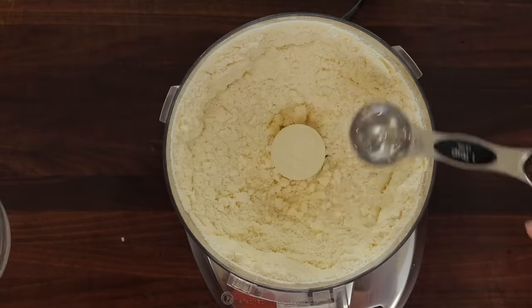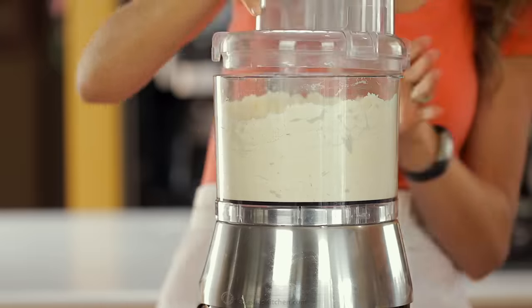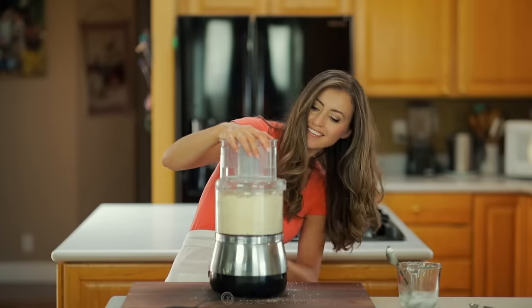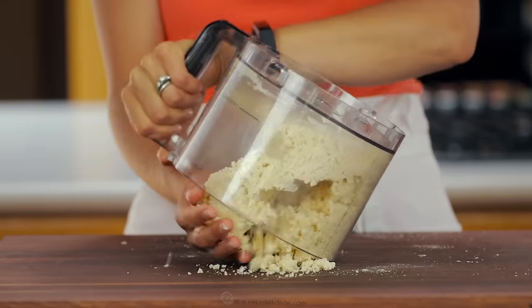Now add exactly six tablespoons of ice water, then pulse just until moist clumps or small balls form. To test if you've added enough water, press some of the dough between your fingertips and it should stick together. If you over-mix or add too much water, the dough will be sticky and difficult to roll out.